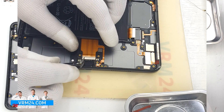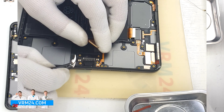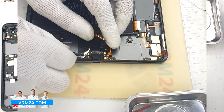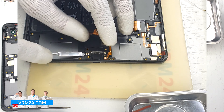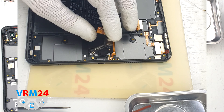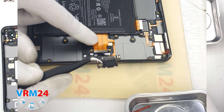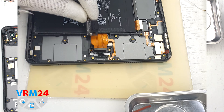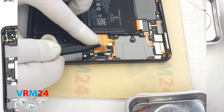Finally, we move on to detaching the small board with the charging port. We carefully lift it by the edge and pull out the board — it is slightly recessed and inserted into the screw bases. The charging port and other elements are located on this board, and one of the microphones is located on the cable.